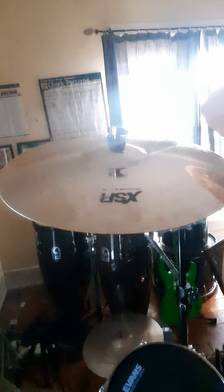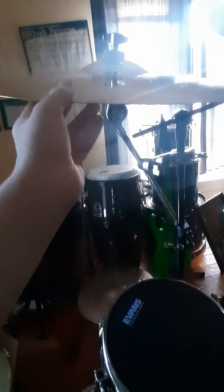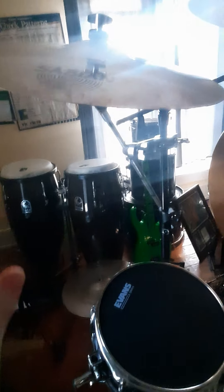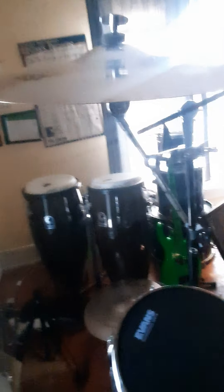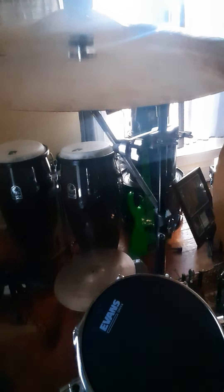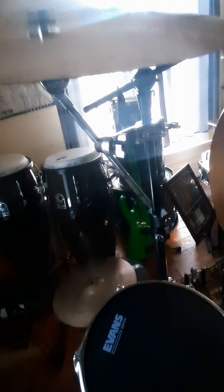Starting from left to right — I've got quite a few cymbals. This is an 18-inch XSR Fast Crash. I've had it for almost three years now. It's a really good crash. I used to have it as my main crash ride, but it was just too small. It's a great far-left crash — glossy, it cuts, but not harsh-sounding. And I love thin crashes, and it's definitely pretty thin.